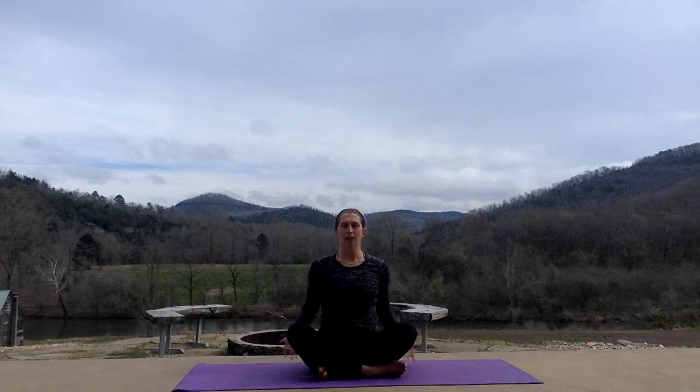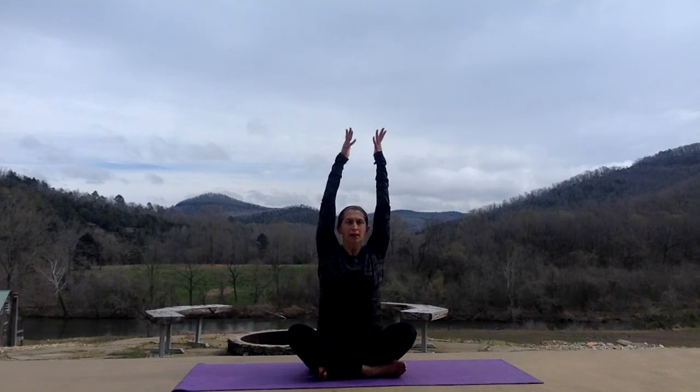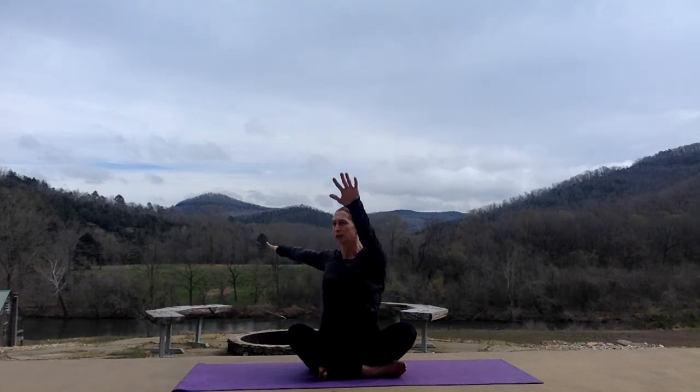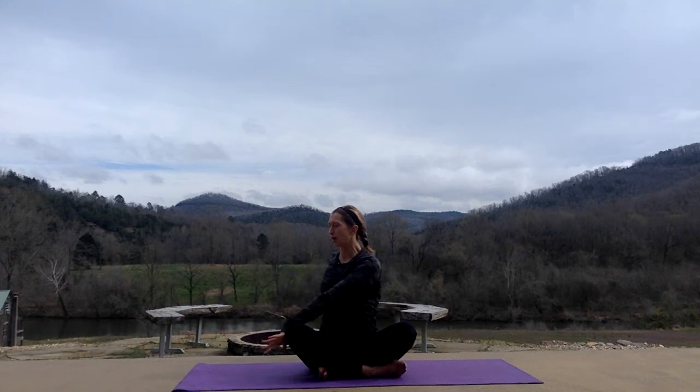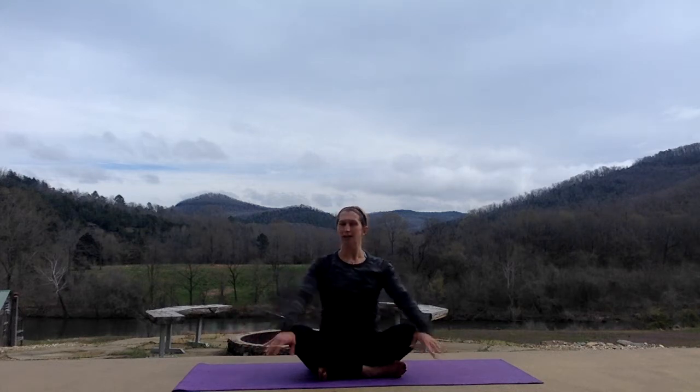And let's get started. Inhale, arms come up, palms towards each other. Exhale, twist to the right. Left hand in front of your right knee, and look over your right shoulder. Inhale, spine grows tall. Exhale, twist again. Back to center.